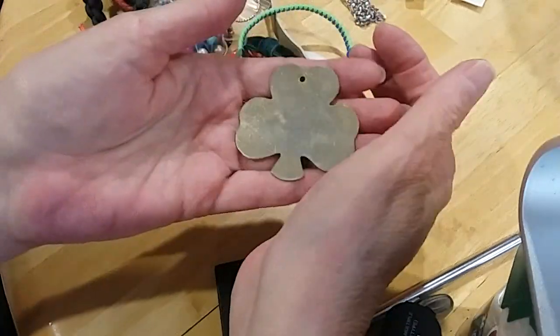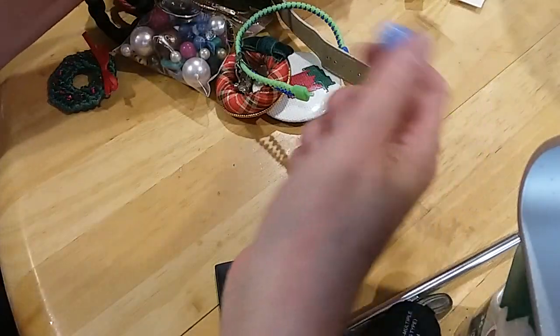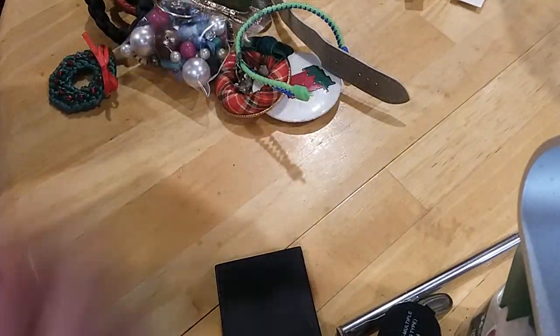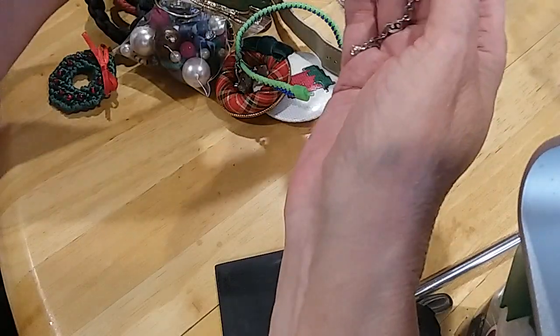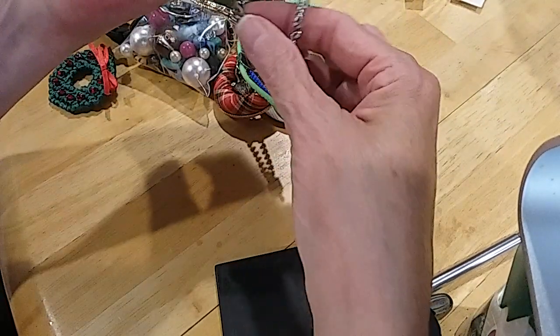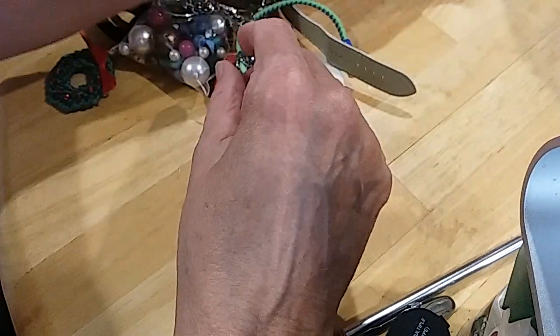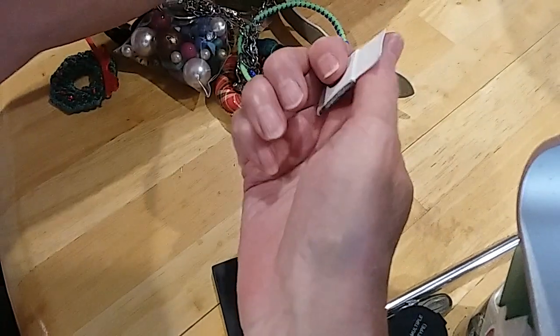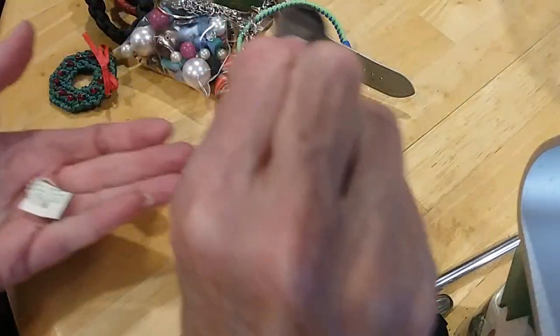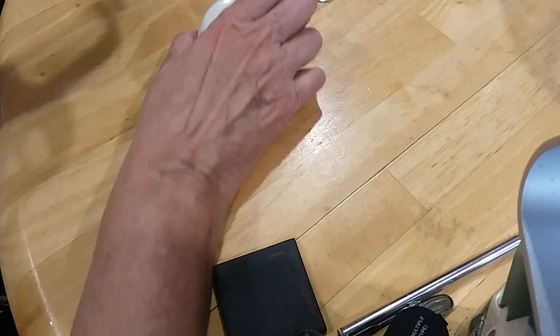There's an Ireland piece — going in the hobby lot. Here's a broken chain but with a lobster claw you can use. And there's a button — I'll keep the button for the hobby lot. My hobby lot is full — I don't have room for all this stuff.